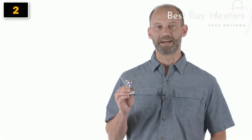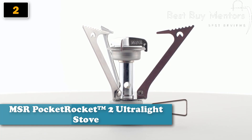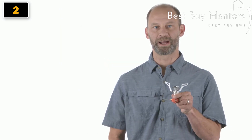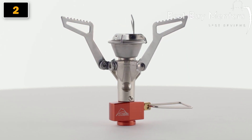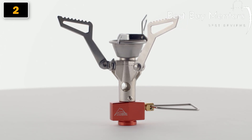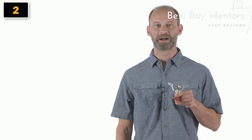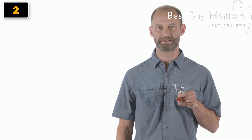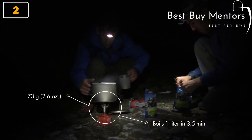With its diminutive size and impressively fast boil times, the Pocket Rocket has been MSR's best-selling stove for years. The next generation Pocket Rocket II takes everything good about the celebrated original and makes it smaller and lighter without sacrificing any of its powerful performance. It's just as fast and powerful as the original, boiling a liter of water in just three and a half minutes, but the weight has been shaved down to just 73 grams or 2.6 ounces.